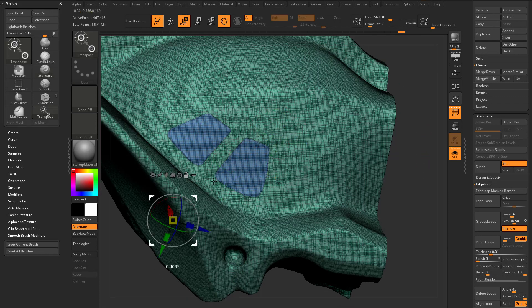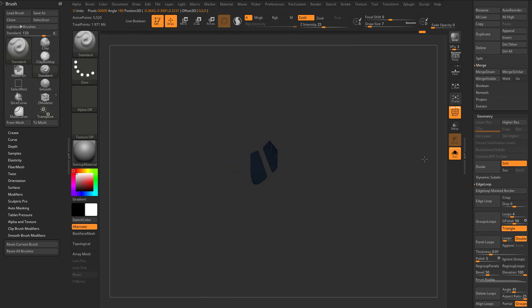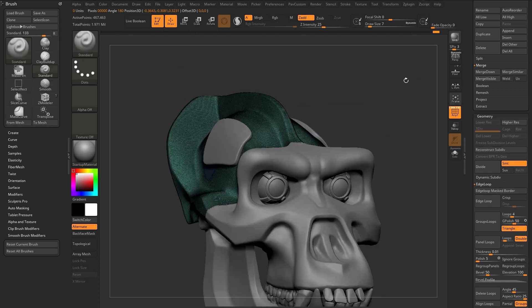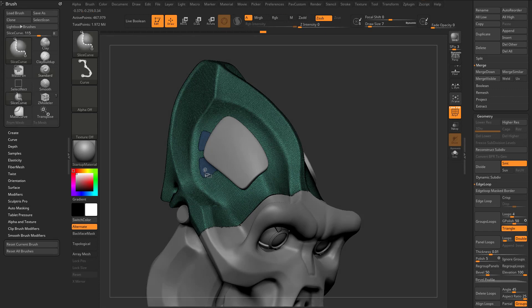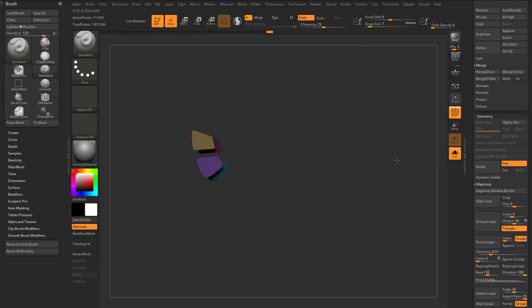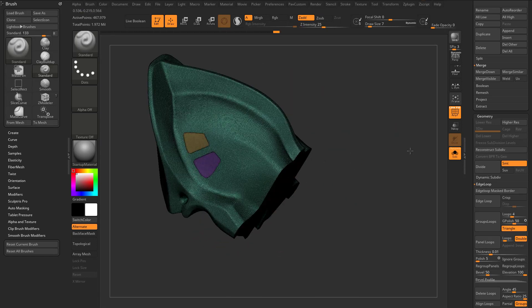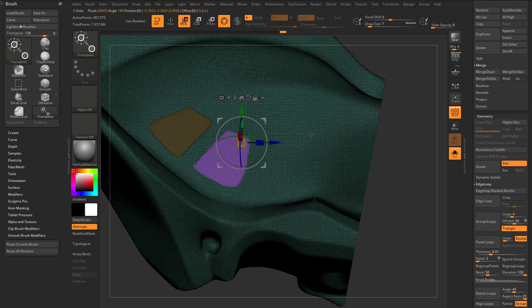I'm going to hit W and control shift tap these to isolate them. If you're working across symmetry — let's talk about it — I'm going to go ahead and just do a mirror and weld so we have it on both sides. If I isolate this and then do auto groups, that's going to put different groups on both sides. So I want to make sure — control shift tap to bring everything else back, do another mirror and weld — got the same poly group on both sides. Now I can hit W, control tap these individually, isolate, and do whatever I want with them.